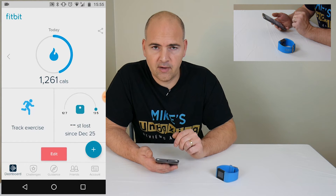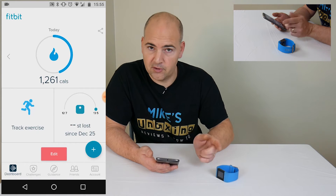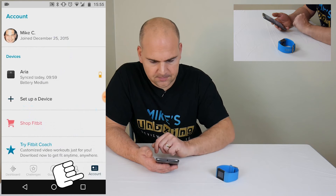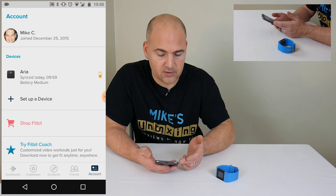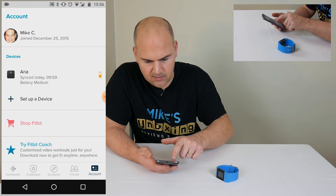But if you're just doing this because you're having issues or it's not tracking you properly, then you have to do this next part, which is to add the device again. So if we click on Account again, you can see here I've still got my Aria Scales listed, but I've got no other devices, so we're going to go ahead now and set up a device.